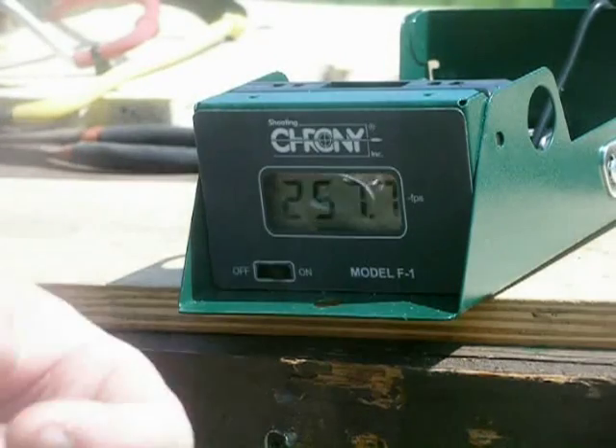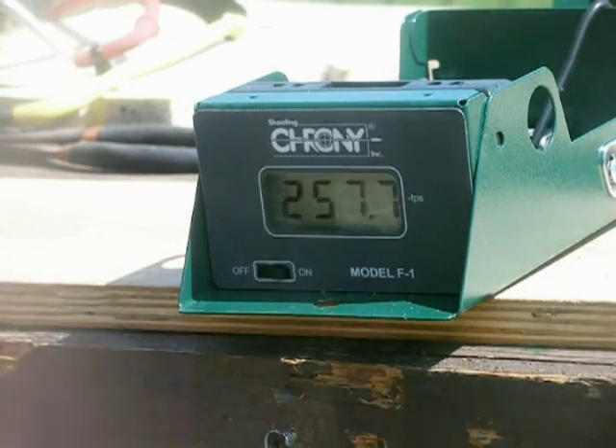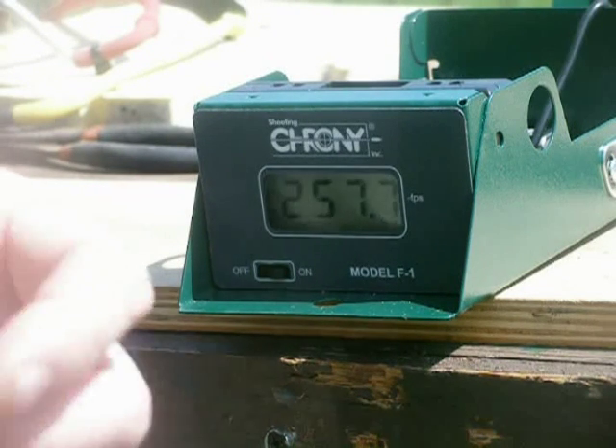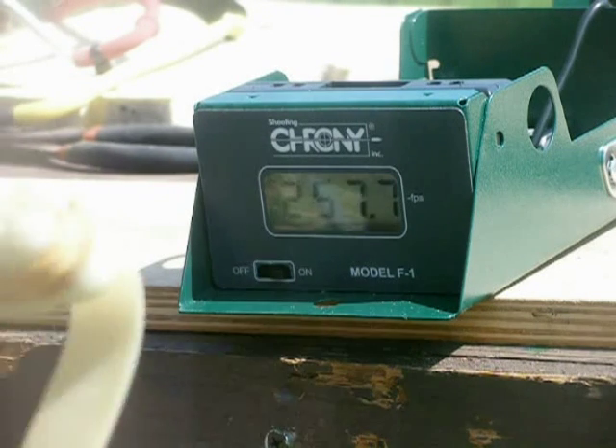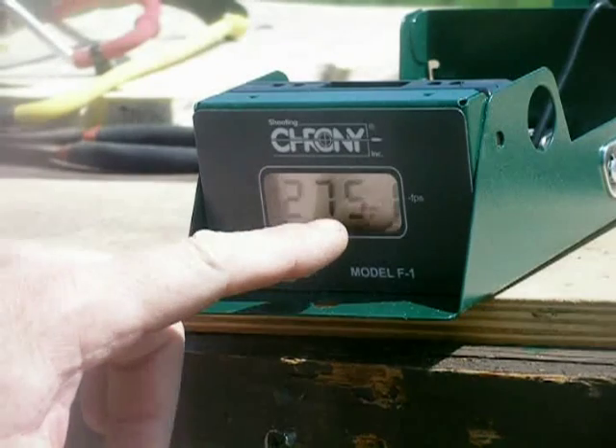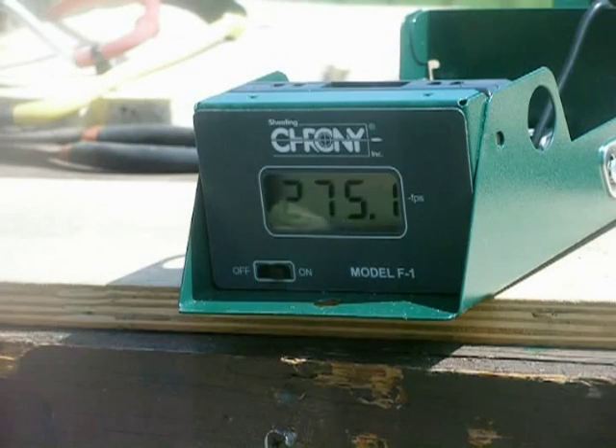Last but not least is my performance bands. These are one inch by three-quarter inch tapered, cut nine inches long, and they have a 0.040 thickness — these are really, really hot little bands. I use these to do my card cutting tricks. Using .38 caliber lead. That's 275.1 feet per second with .38 caliber lead.